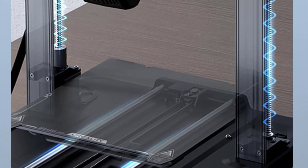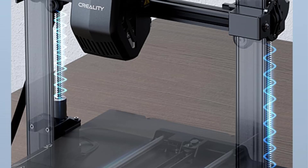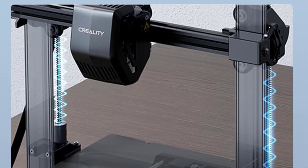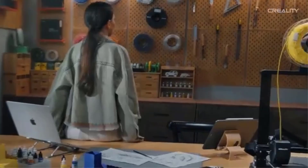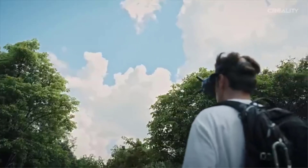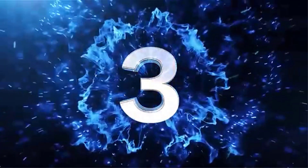Its build volume of 8.66 x 8.66 x 9.84 inches gives you ample space for creating a variety of models, whether for hobby projects or prototyping. The Ender 3 V3 SE is a DIY kit offering an engaging assembly experience, with detailed instructions and an active online community for support. Overall, the Creality Ender 3 V3 SE is an outstanding choice for both beginners and experienced makers, with fast print speeds, auto-leveling, a direct extruder, and a solid build.